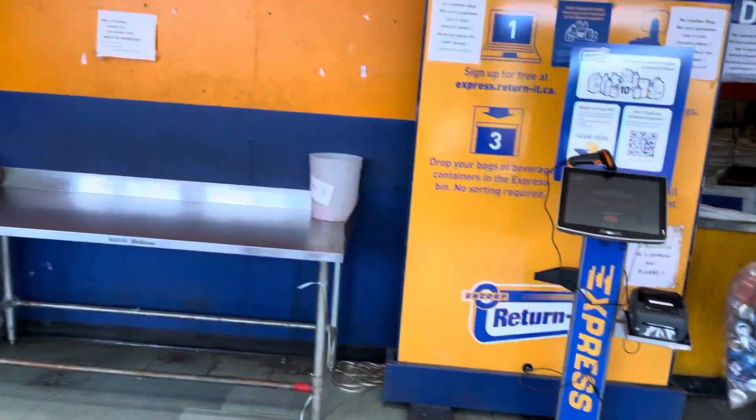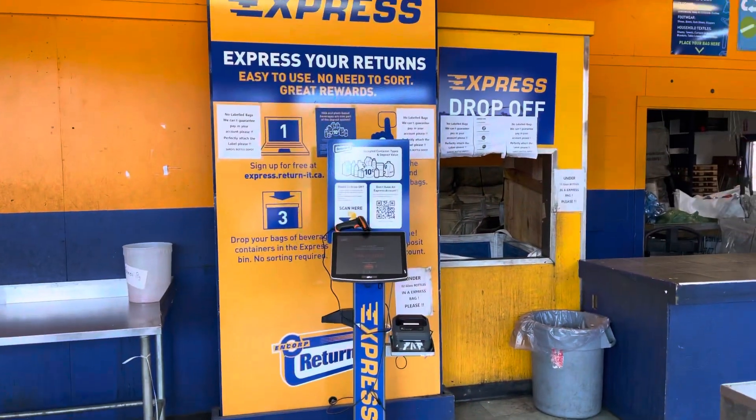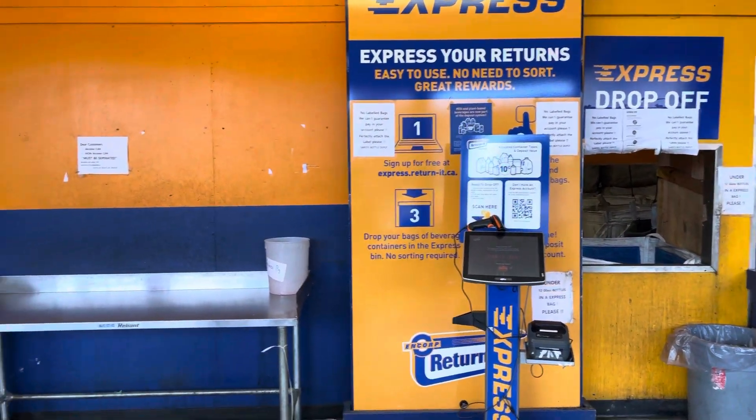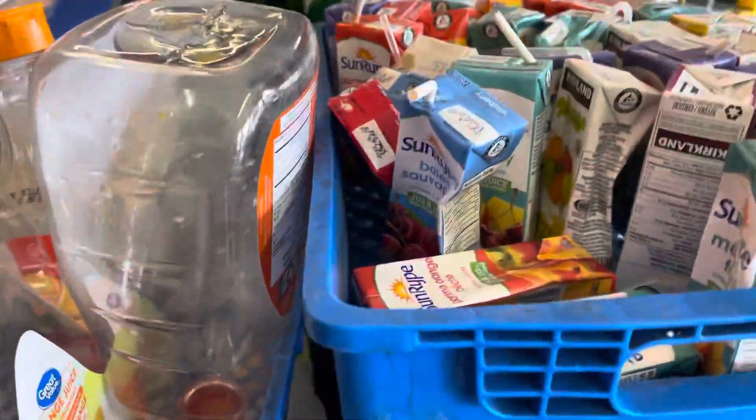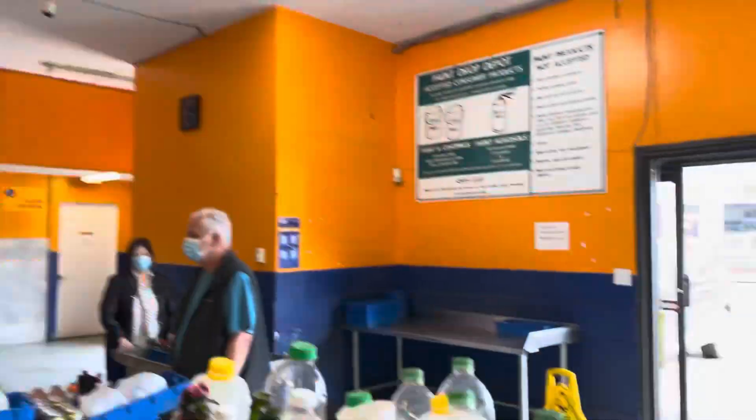This is the express way of doing it, so you don't have to come and do the lineup or sorting. You just bring your things, scan them straight away, and you can deposit your money directly to your account. I'm all done now and I'm going to join the line.